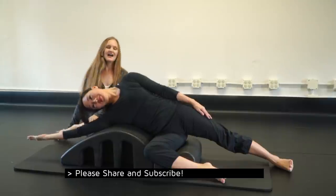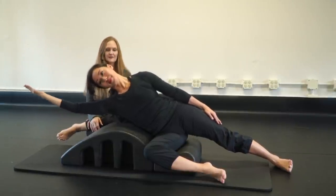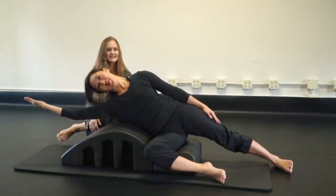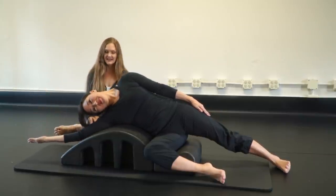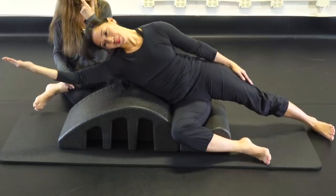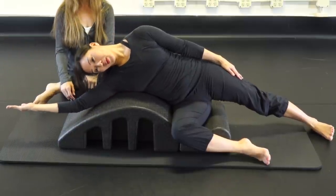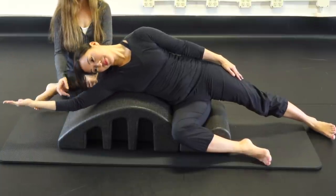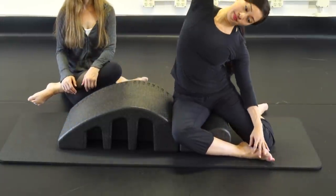Continue for five reps — you can do five to ten, however many you like. Hover up two and come back down; hover up three and come back down; four and down; five and rest. Come on up and give yourself a little side stretch.